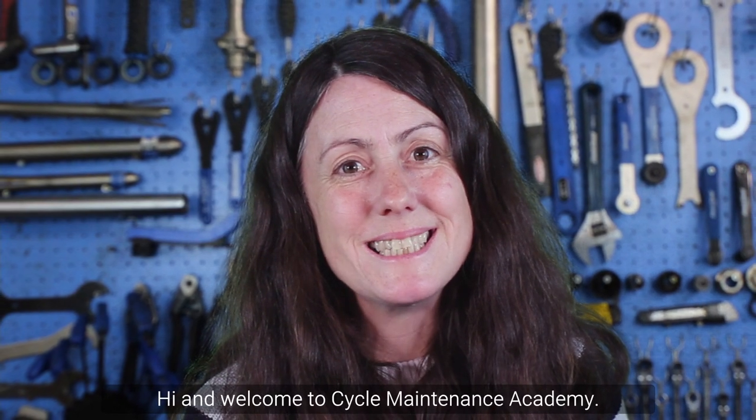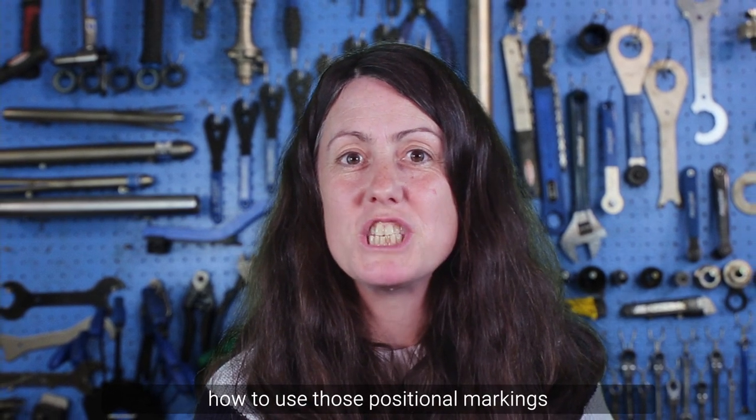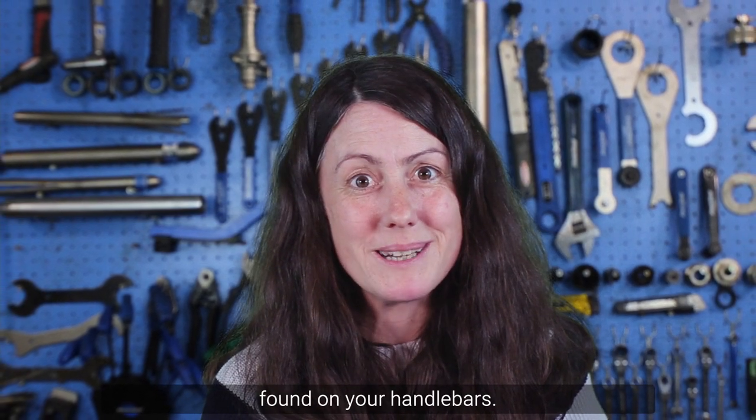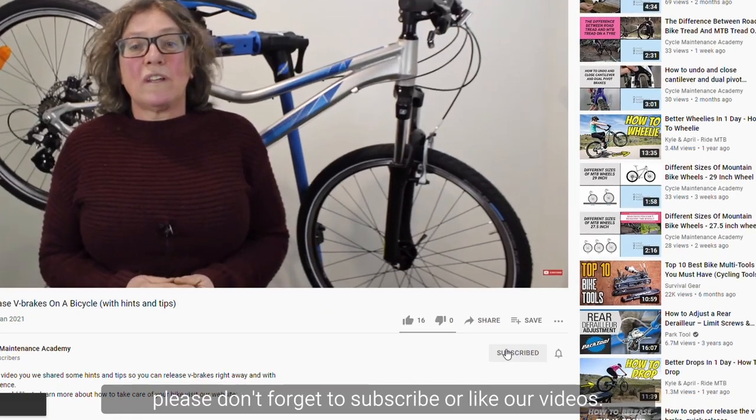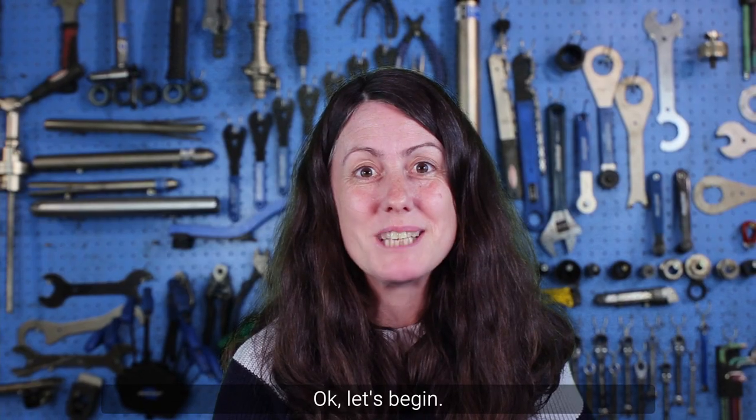Hi and welcome to Cycle Maintenance Academy. In today's video we're going to be looking at how to use those positional markings found on your handlebars. Before that, please don't forget to subscribe or like our videos. Okay, let's begin.